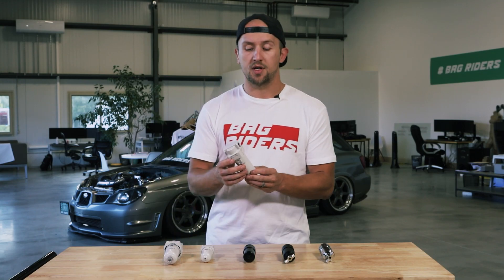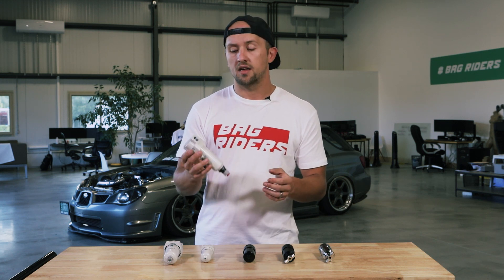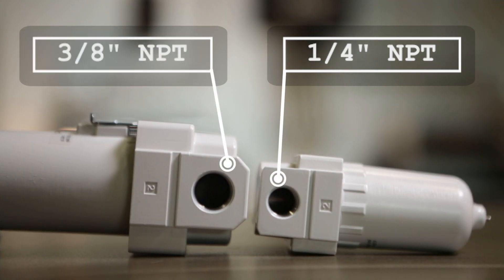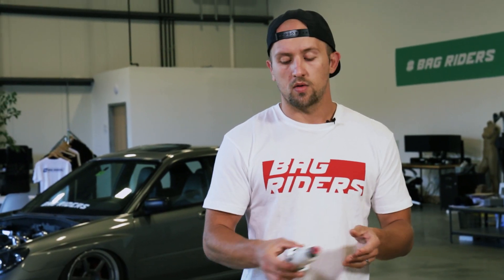One other thing to mention is that these water traps come in a variety of threaded NPT sizes — that being this port right here. The size of that port matters for the fitting that you use to connect it to the rest of your system. However, it won't affect the performance of your air ride system at all as far as filling speed, dumping speed, or anything like that. They all flow enough air to ensure that your air ride system will operate smoothly and effectively all year round.